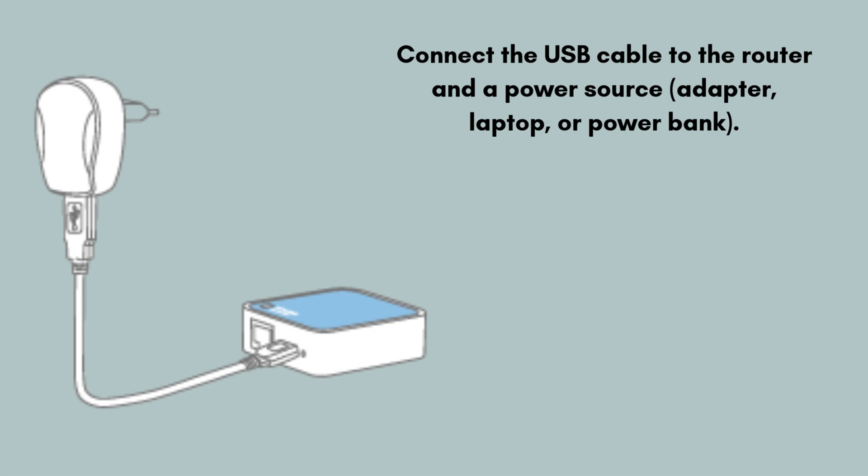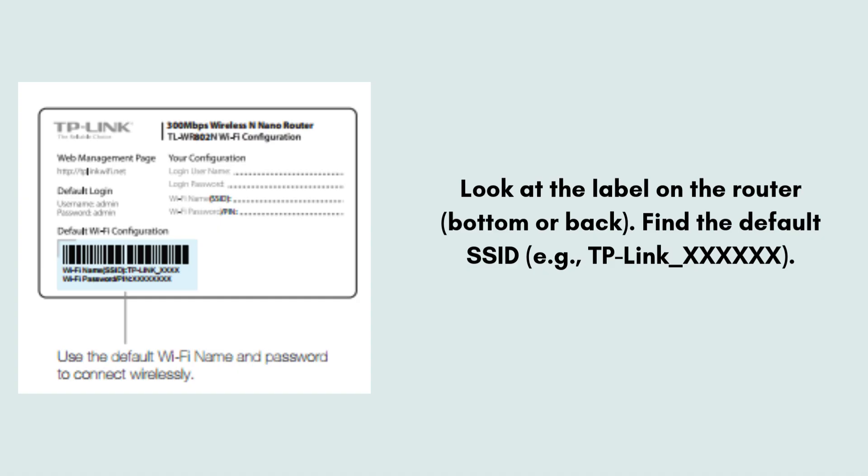Connect the USB cable to the router and a power source. Wait for the LED light to turn solid blue. Now look at the label on the bottom of the router. Find the default Wi-Fi name (SSID), for example TP-Link_XXXXXXX. Connect to it using your phone, tablet, or laptop. Enter the default Wi-Fi password, also found on the router label.